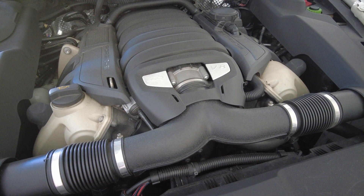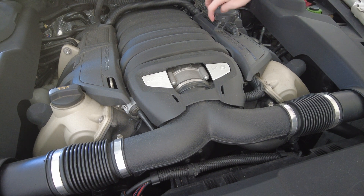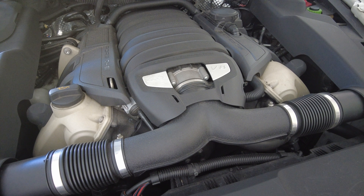We have a 2013 Porsche Cayenne here. We're getting a loud hissing noise coming from the air oil separator — the diaphragm has kind of withered and broken. I'm going to start up the vehicle now so you can hear the hissing noise and see if you have the exact same problem.